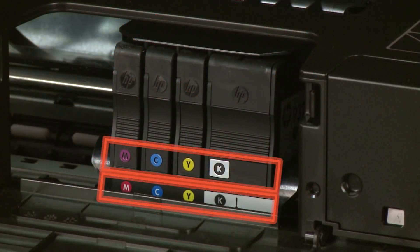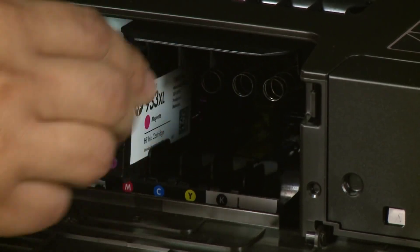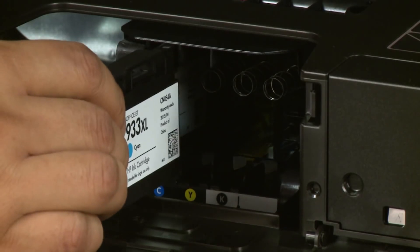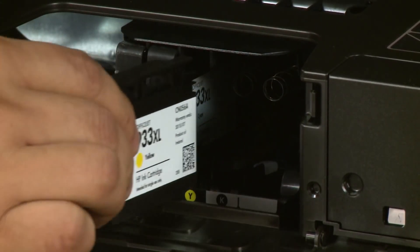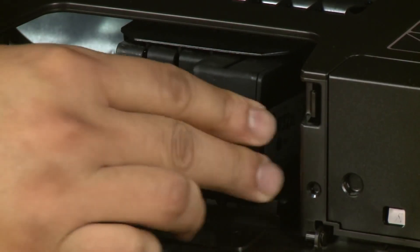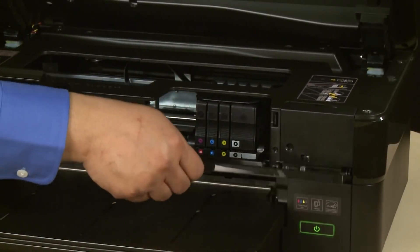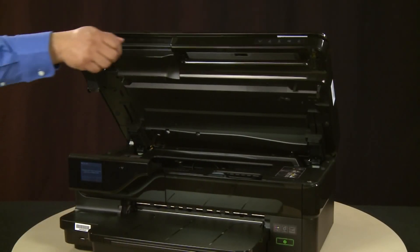Make sure you install the cartridges in the correct slots — match the letter on the cartridge to the letter on the carriage. Hold the cartridge with the contacts toward the printer and slide it directly into the open slot. Push the cartridge in until it latches into place. Repeat for the other cartridges. When all the cartridges are installed, close the cartridge access door.